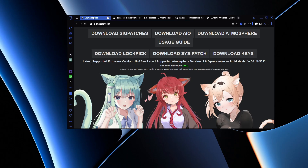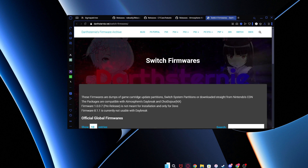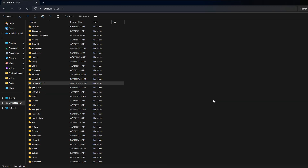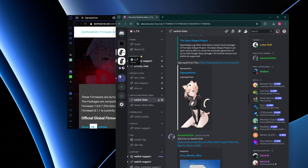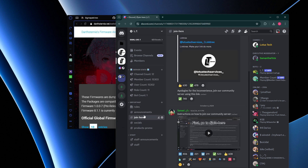Here we are on the PC. We have these five links that we can download in order to update our Nintendo Switch. First, we want to go onto our Nintendo Switch SD card and as you can see we have a folder called firmware 18.1.0, so we're going to delete this folder from the SD card. Next, we're going to download these links. To get to these links, I have them in my Discord server — you want to join the LT link from the link tree.